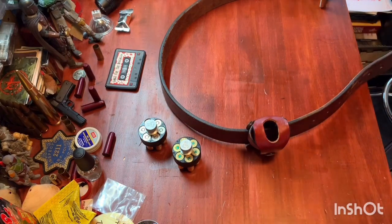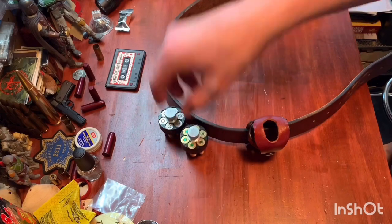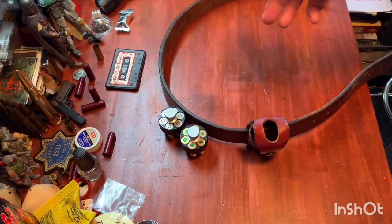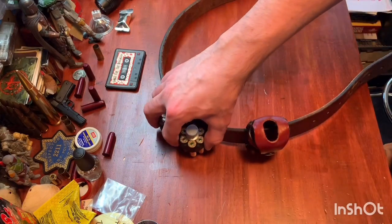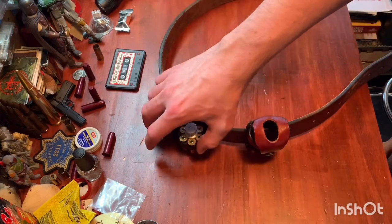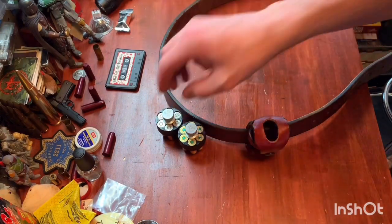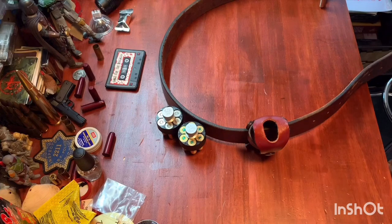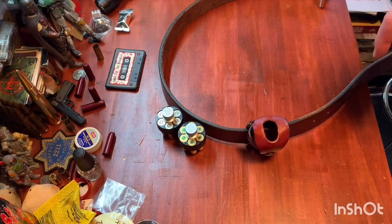So traditional speed loader holsters — most of them you'll see carry the speed loaders on the outside of your belt. We're going to pretend you're wearing this belt and there's a pouch here. You know, we've all seen the traditional pouch that usually has one or two spots for speed loaders, and it hangs on the outside of your belt and it can actually be quite bulky, especially if you're carrying larger speed loaders. These are N-frame speed loaders.